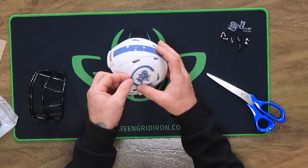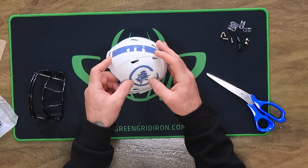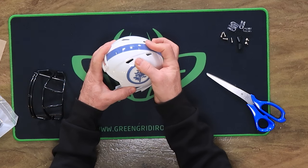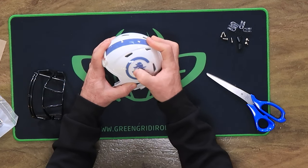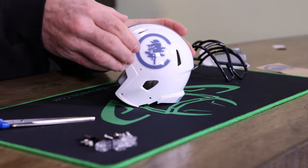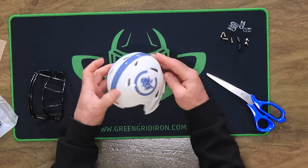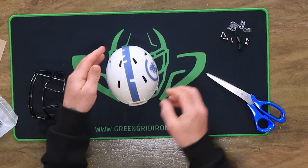For the side decals, just like a normal helmet, you start from the inside of the decal and work your way out. You can work out any air bubbles. You want all of this pressed down really nicely. You also want the decals tilted back a little bit just like a regular helmet — you don't want it straight, you want it tilted back so you're following this brow line.